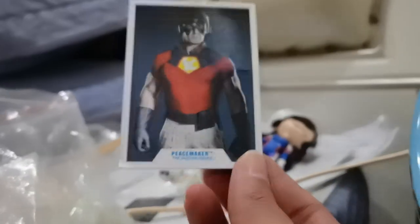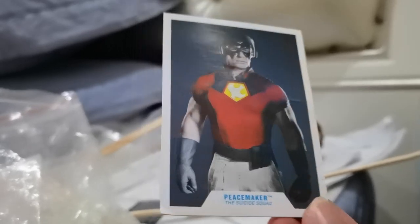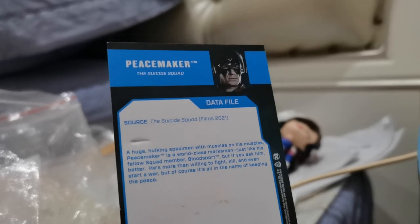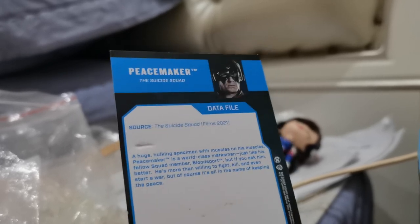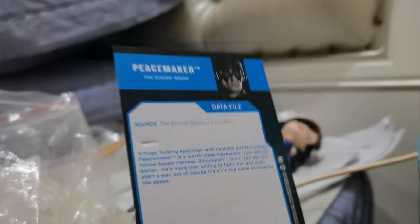We got this collector's card — Peacemaker, DC — this three-size quad, and a little bio. I don't really do that kind of thing, but if you haven't read it you can pause it. You can see that.